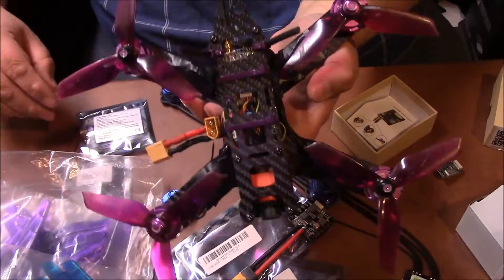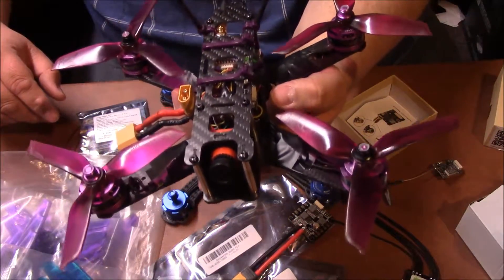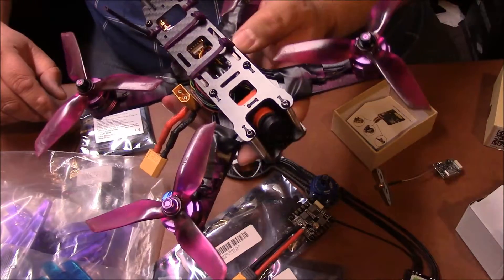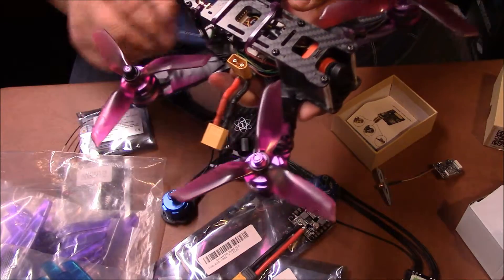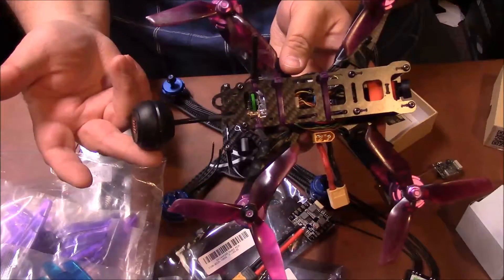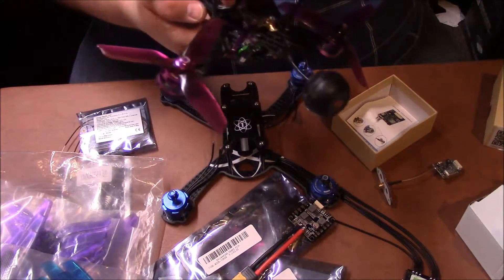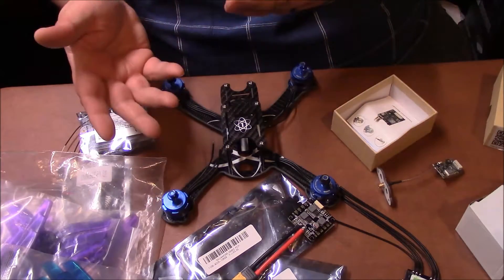This is my very first build and this thing has just taken a beating, and it's great. I pretty much used all the same components. I did upgrade the flight controller a little bit, but I'm using the same receiver, the same VTX from the same company, the same style antenna, the same camera, and the same motors. Once you build your first build, you'll kind of get to know what you like and what you don't like.